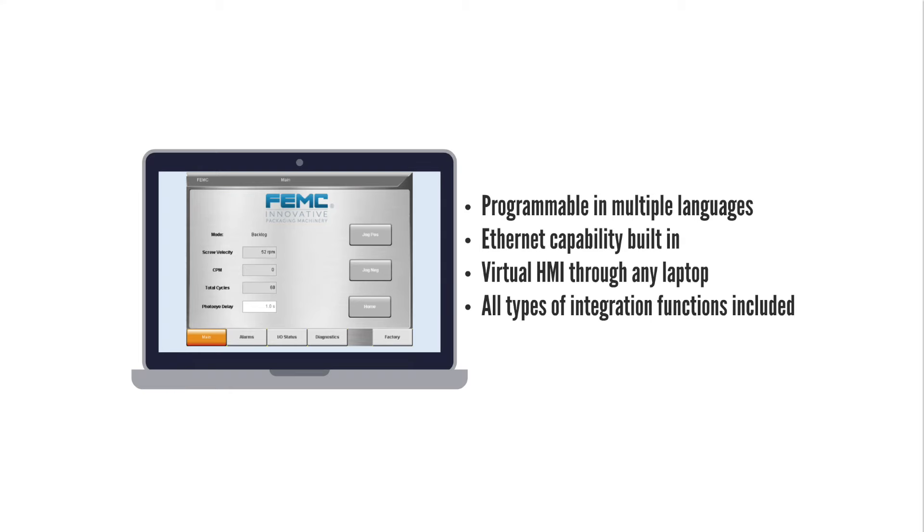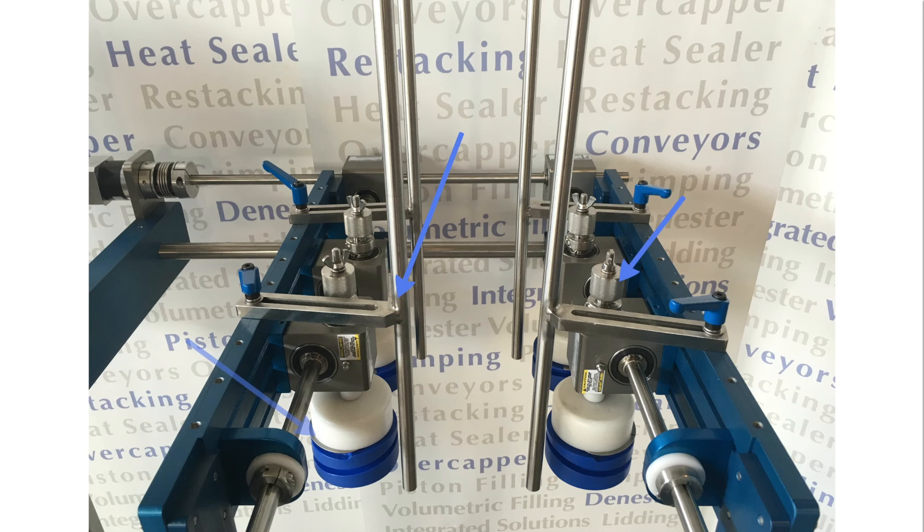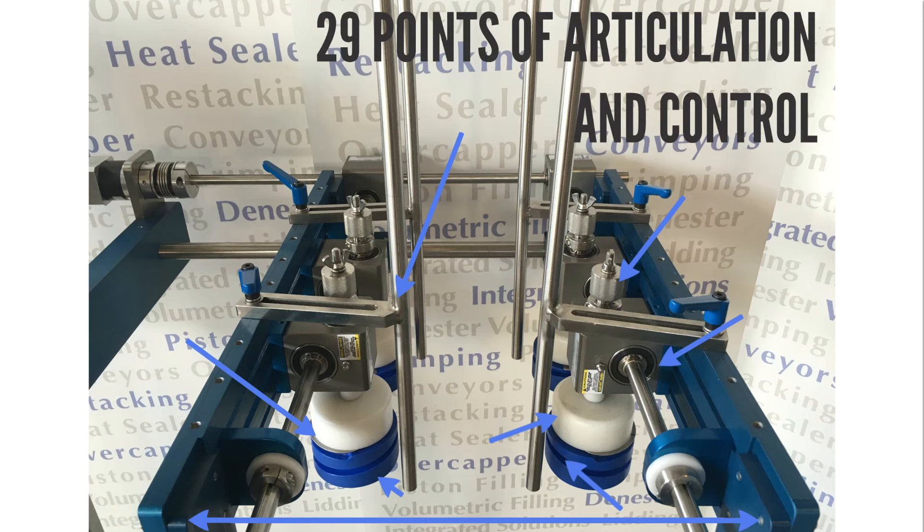Standard B&R automation components add flexibility to our controls package. Stacking rod, telescoping adjustment, lead plate, sliding screw, hub diameter, screw length, screw pitch, aperture opening — over 29 points of articulation and control.